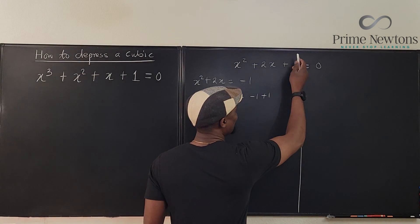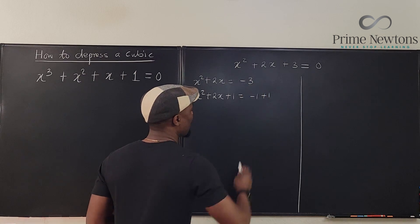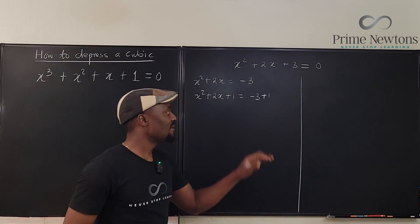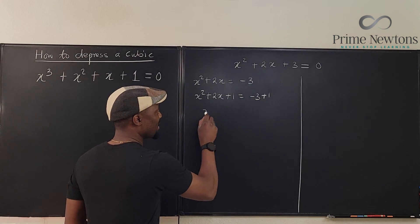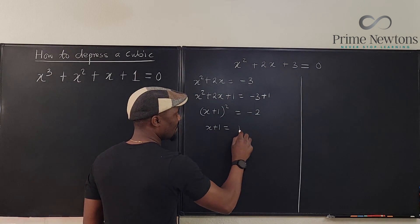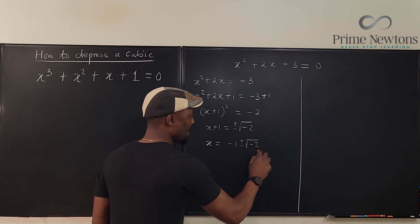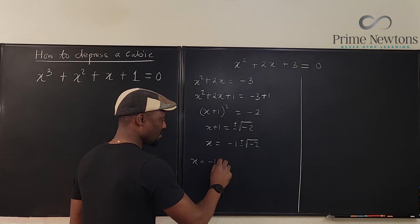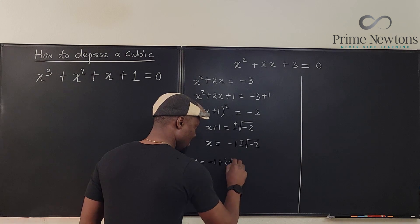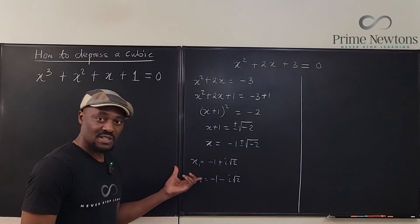Let's choose 3 instead. So now adding 1 to this means minus 3 plus 1, and this now is a perfect square: x plus 1 squared equals minus 2. So x plus 1 equals plus or minus the square root of minus 2, and moving the 1 over, x equals minus 1 plus or minus the square root of minus 2. So x₁ equals minus 1 plus i√2, and x₂ equals minus 1 minus i√2.